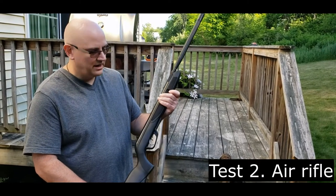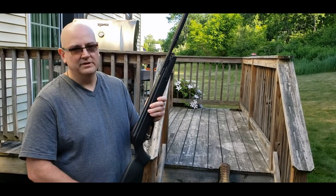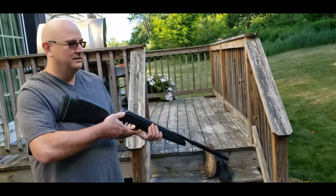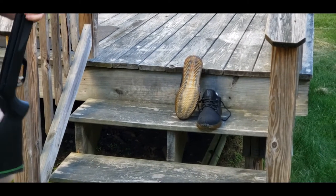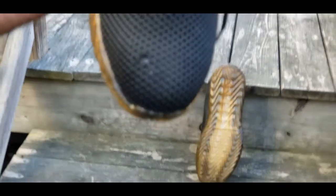We decided to try an air rifle into the steel toe part and the sole to see how this works out on these indestructible shoes. We still have the water bottles in there, so if it hits or penetrates, we will see water everywhere. We fired at the steel toe part — it definitely hit it. We can see that it broke the mesh, but it did not penetrate the actual steel toe. The bottle is still intact.